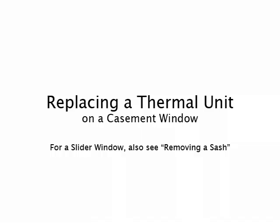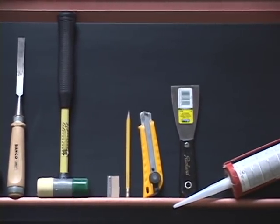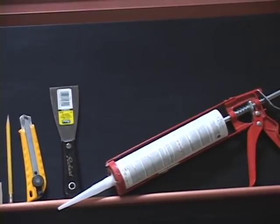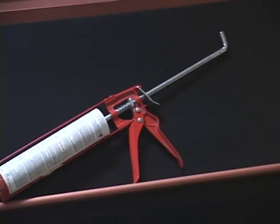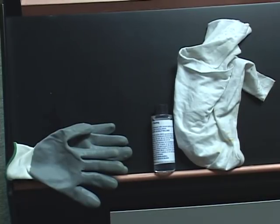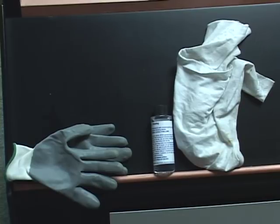The tools and parts you will need include a pencil, tape measure, flat utility knife, a putty knife, chisel, plastic or rubber mallet, a 1 1/8 inch setting block or shim, tube of caulking, razor blade, mineral spirits, and a rag.